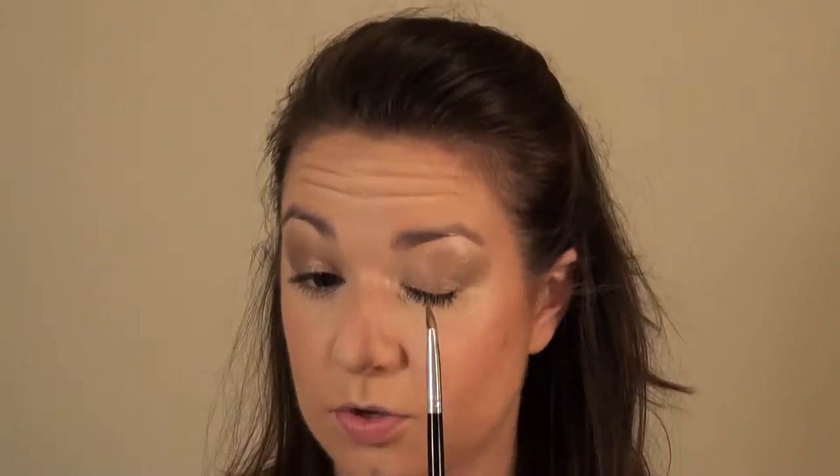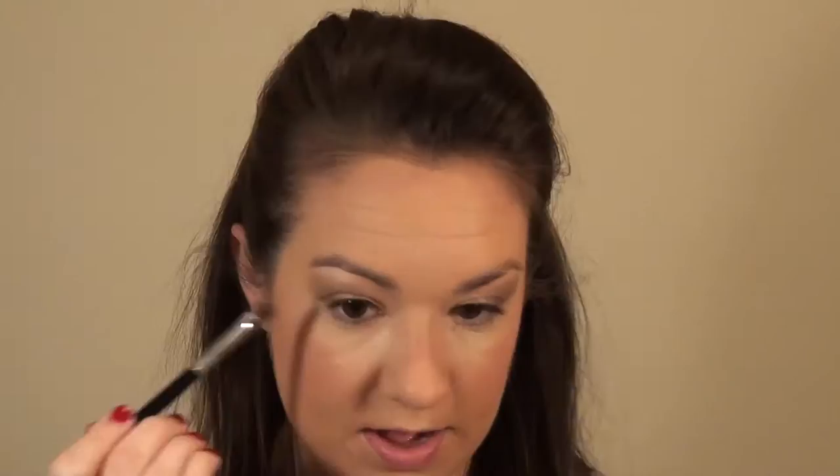Then I go in with the slightly darker color and make a little V or C shape along the lash line and into the crease, keeping it towards the outer half of the eye. You can go in fairly dark, get enough pigment, and then blend. Because they're so creamy, they blend right together and give you an almost instant smoky eye effect without 20 minutes of blending and building different colors. You can bring the darker color up pretty high while still leaving the lighter color visible along the brow.